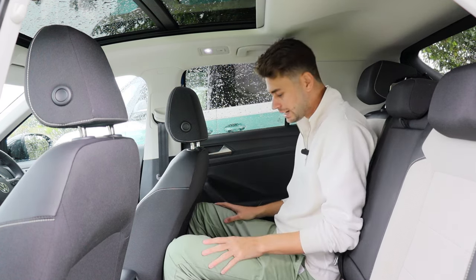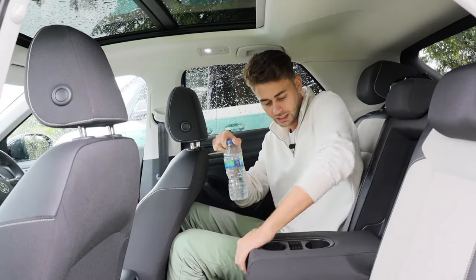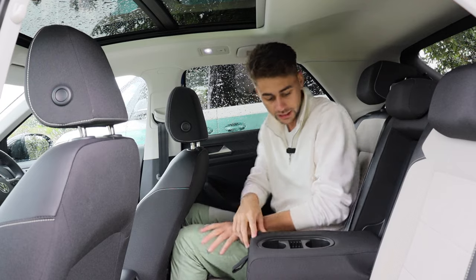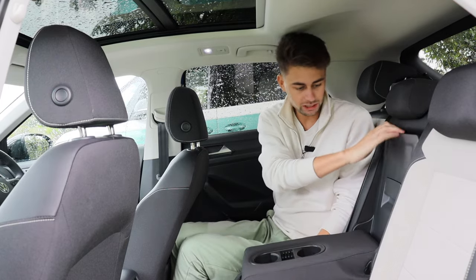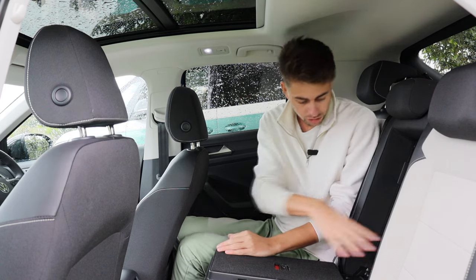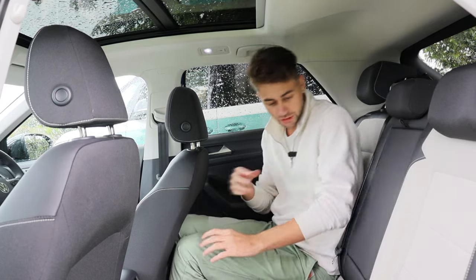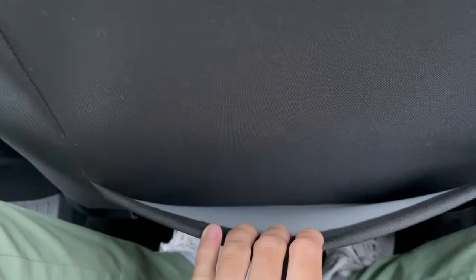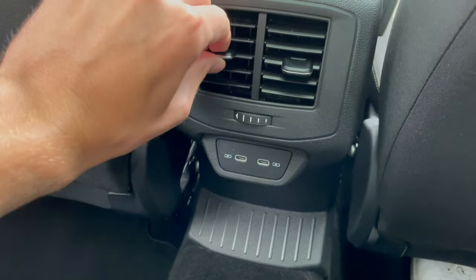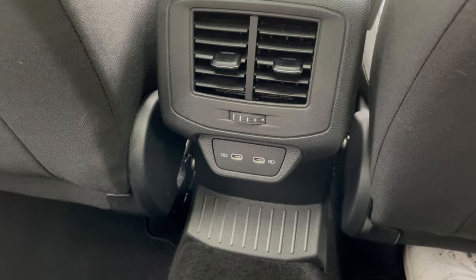In terms of rear practicality, there are door bins big enough for a bottle of water, and lowering the central armrest reveals two cup holders — great. The central section also folds out into a ski hatch, so you can pass skis or longer items through without affecting the two outer seats, which is a really good practical feature. You've also got ISOFIX, seat back pockets on both this and the front passenger seat, rear vents with adjustable airflow, and two USB-C ports below.